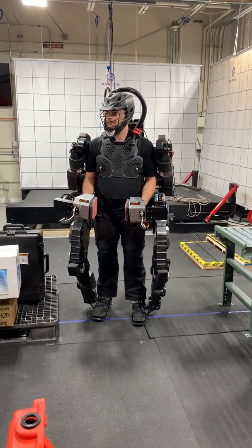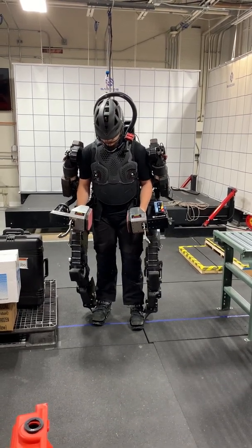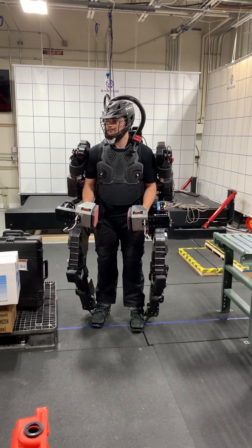So this is the world's first prototype and we're always improving. We're aiming for that 20 times amplification so that you can lift anything and it'll feel like 2-5 pounds.